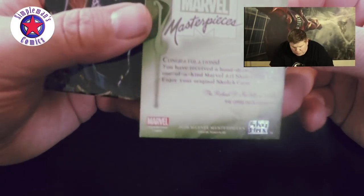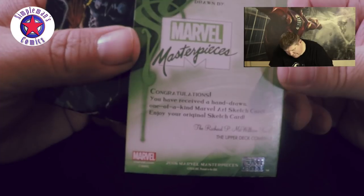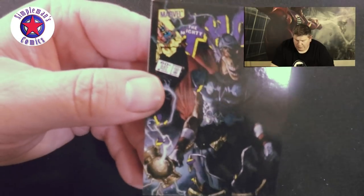On the back it says: one of one, congratulations, you received a hand-drawn one-of-a-kind Marvel art sketch card. That's pretty cool. Then we have Thor cover — Thor 337, with a little Beta Ray Bill on there. Man, these cards are really sharp and hard to open — they're well protected.